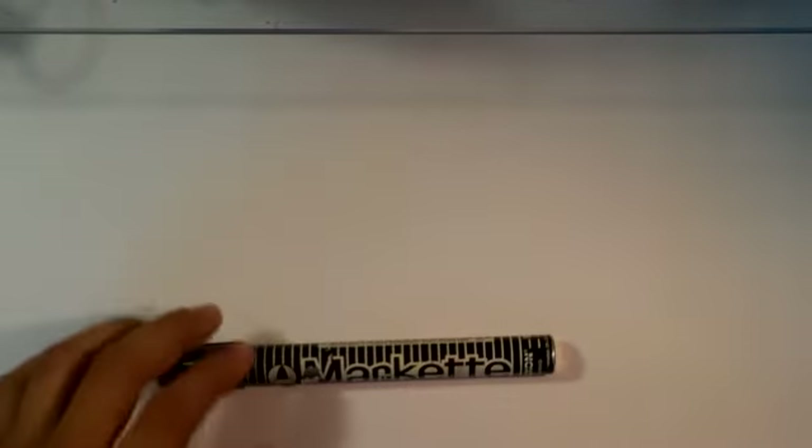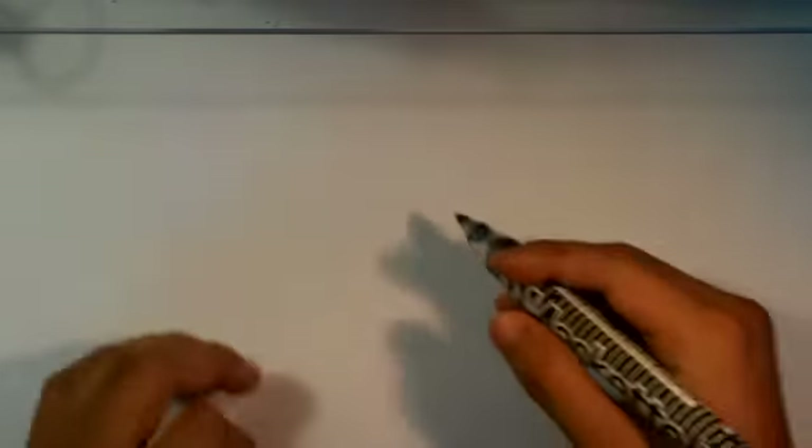I am going to do a caricature using a marker, a pen here. I'm just going to really lightly put a circle down. Wow, I can't even see that. Forget it, but I don't need that. I'm just going to go right in.